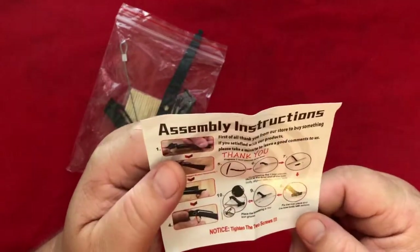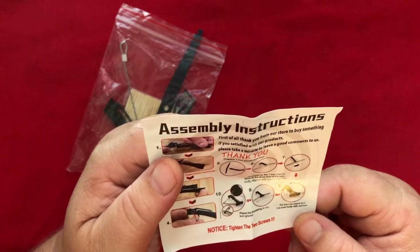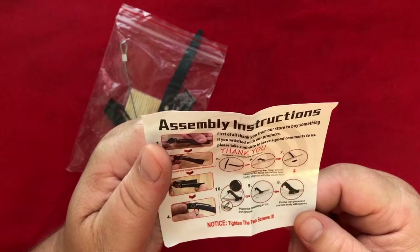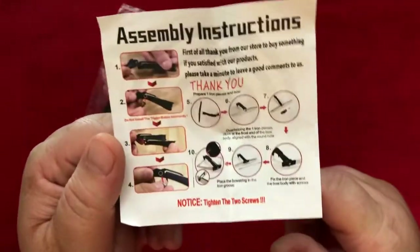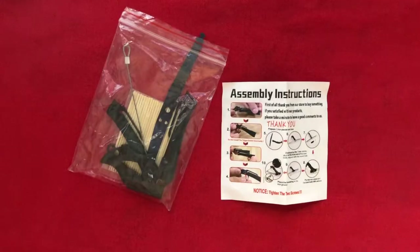The instructions say, first of all, thank you from our store to buy something. You're welcome. If you satisfied with our products, please take a minute to leave a good comment to us. Thank you. Tighten the two screws! Oh, this is already gonna be fun. Let's assemble this thing.